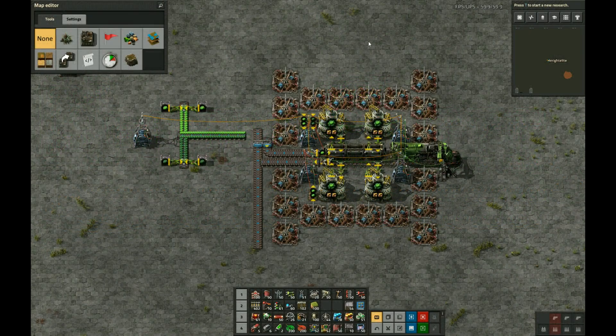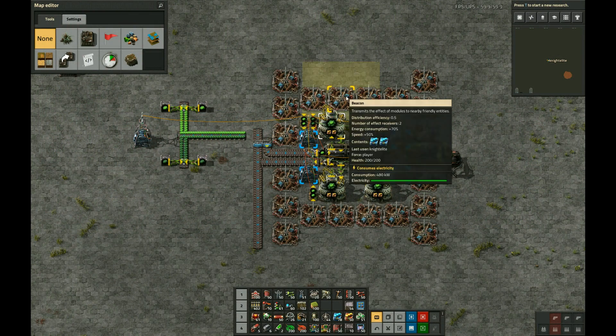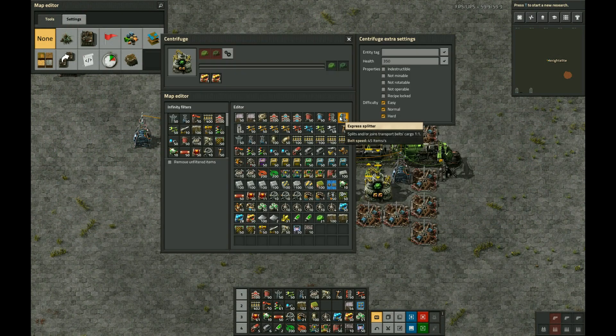Hi all, this is Night Elite, and today I want to talk about my most recent version of Kovarex Enrichment.